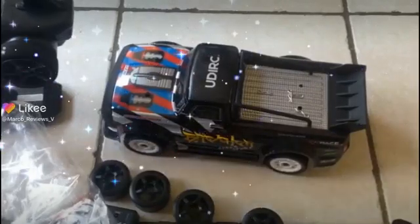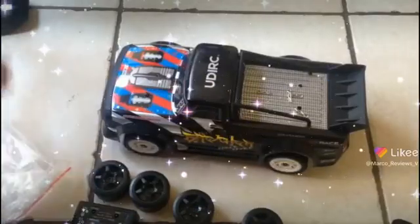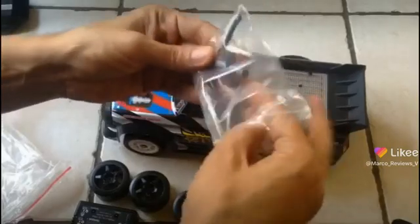All right, guys, since I'm here, I might as well try changing out the tires and seeing. So I did say I wasn't going to open this, but you know what? I'm going to open this.